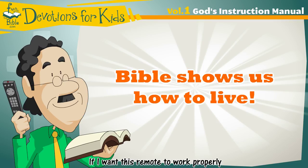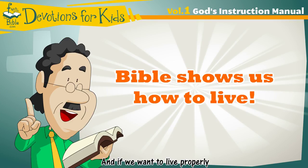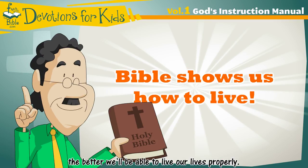If I want this remote to work properly, I need to follow the instructions in the manual. And if we want to live properly, we need to follow the instructions in the Bible. So the better we know the Bible, the better we'll be able to live our lives properly.